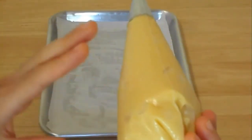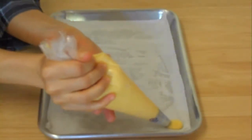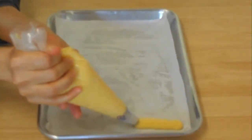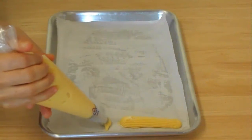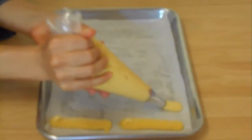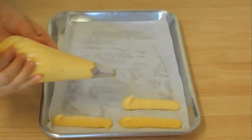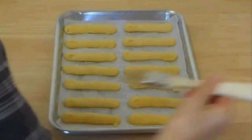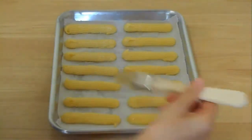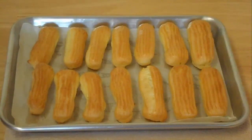I'm using exactly the same recipe for cream puffs. Leave some space between them because they will spread out. I'm going to brush them with egg wash, then bake at 400 for about 18 minutes. I just took them out of the oven and let them cool down a bit before I start opening them.